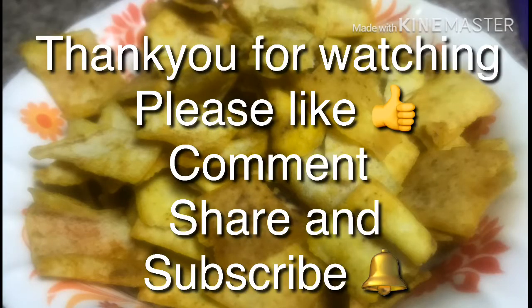And that's it — just in five minutes our kubus chips are ready to serve. Hope you try this! For my other recipes please check my channel, and kindly like, comment, share, and subscribe. Thank you, bye!